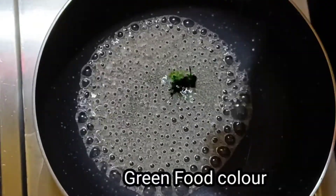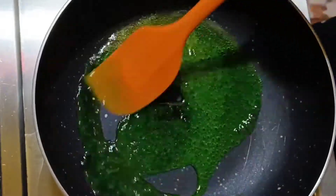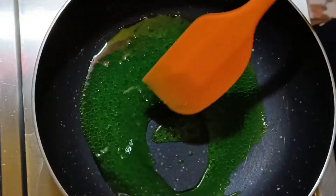Next, I am adding green food color. If you add it, the color will be more prominent. If you want, you can skip it — no problem.